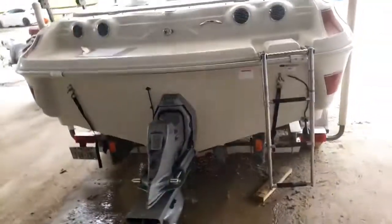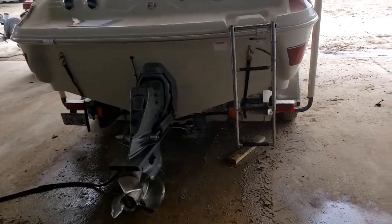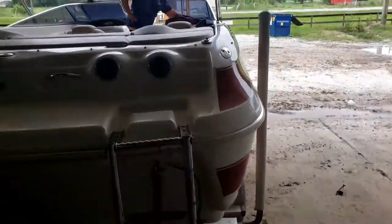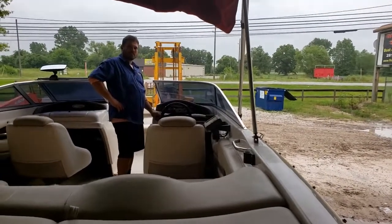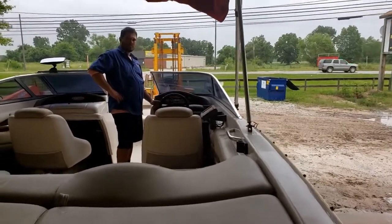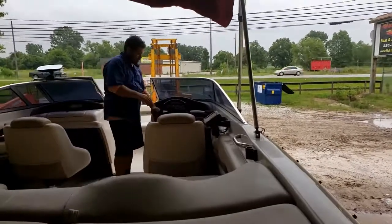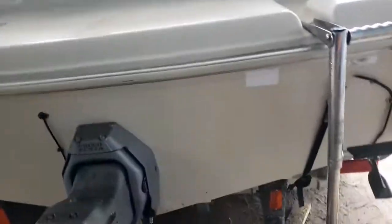Starting it up again — fires right up. That's the depth finder; you push the button. Shut it off and restart — starts right up again. The transom is solid, no leaks. It's a good boat — hope that helped.